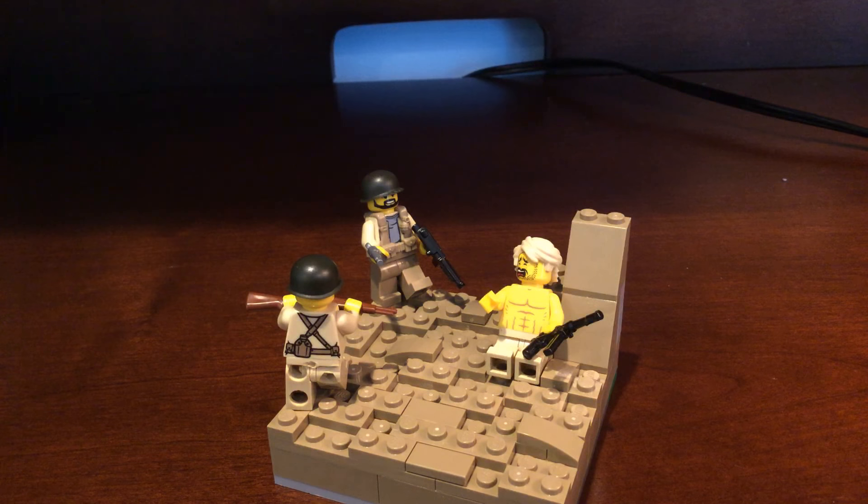Hello everybody and welcome back to another video. Here today I have my North Africa kind of vignette or mini mock. I know this mock is super small — it's because I really don't have any dark tan. I didn't really have anything to do today for a video, so I just whipped this up in maybe like 15 minutes or so.